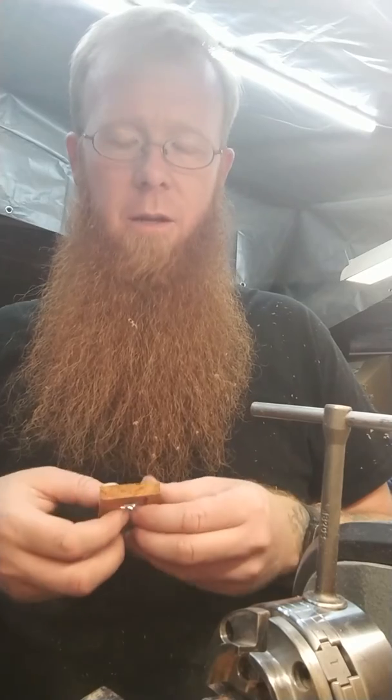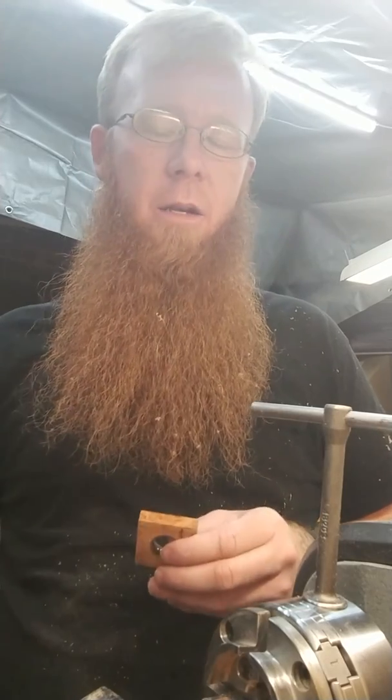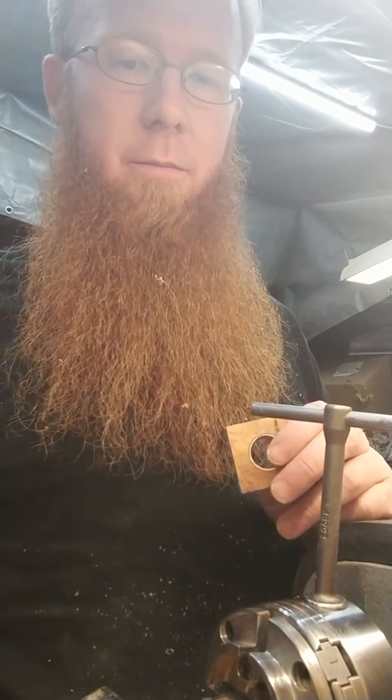I'm going to go ahead and take that out and glue it in. I'm going to stop the video, and once I've got it glued in I'll go ahead and start recording again so you can see the outside turning.